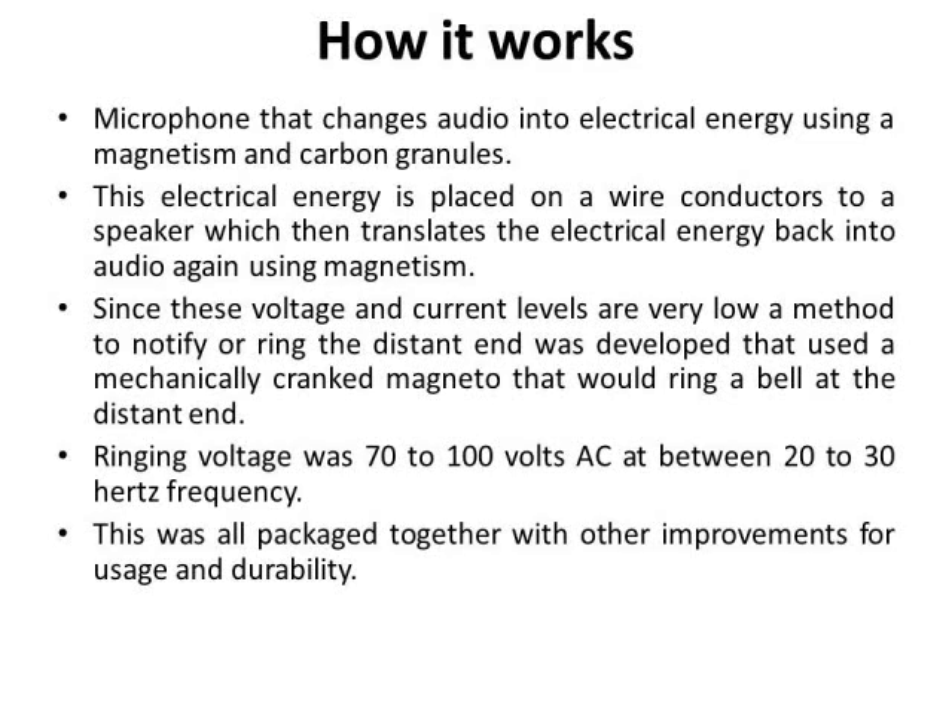These ringing voltages vary between 70 and 100 or more volts AC, which would give you a good shock if you come in contact with it when somebody's cranking. They had a frequency between 20 and 30 hertz, depending on which country. Basically, they packaged it all together into a case or housing, and as years went on, improvements went on and things got better to make the field phones operate better.